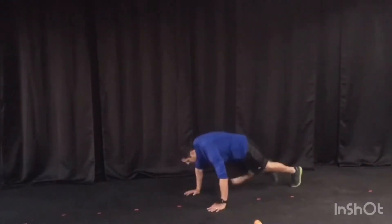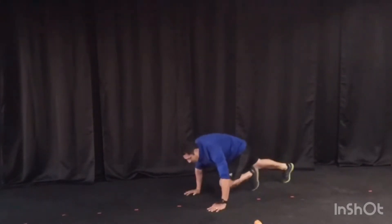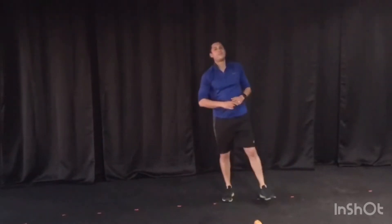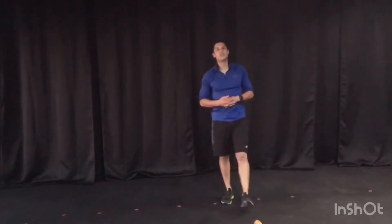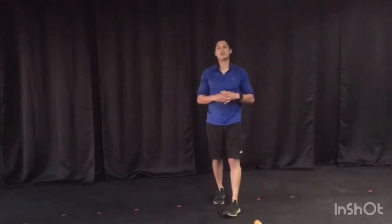Immediately followed by 40 of the best mountain climbers you can give me — all the way to 40. After that warm-up, grab a quick sip of water, get whatever kind of stretches you need to get in there, and we're on to Shannon's No. 1 workout.